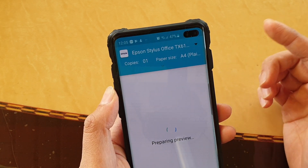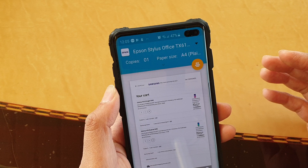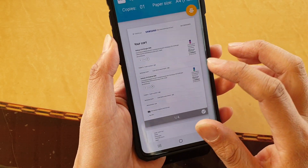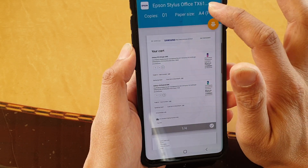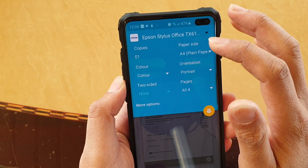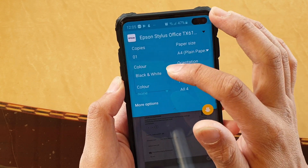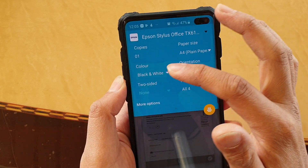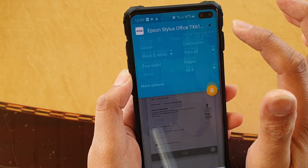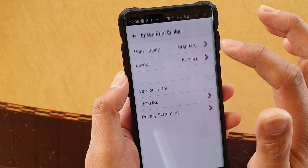Once you select it and print, the next time it will save that option so you do not have to select it every time you go in and print. Now go through the pages and see if you're happy. You can also tap here and choose a different paper size, choose the number of copies, and choose color — whether it's printed in color or black and white. You can even choose other options depending on whether the printer supports them.